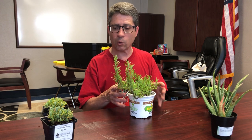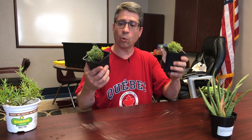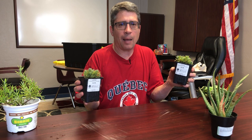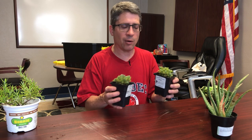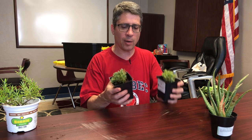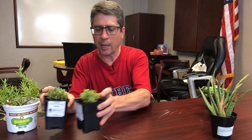Here we have some lavender — this is a dwarf lavender so it will not grow very big, and if it does grow too big I can just cut it back. I'm not bashful about replacing the plants if I decide down the line that I don't like a plant — I can just pull it out and replace it with something else. Lavender is also edible and can handle drier conditions, so it will do well in the tank.